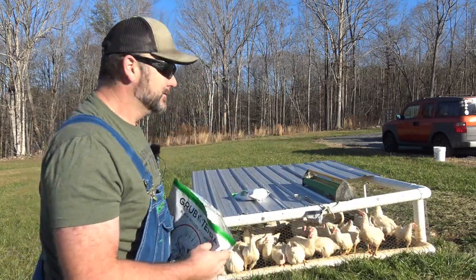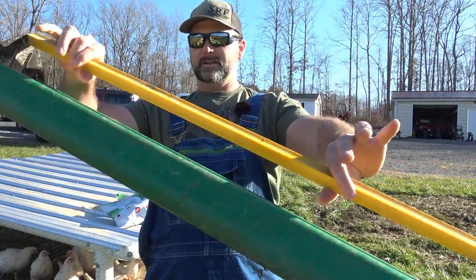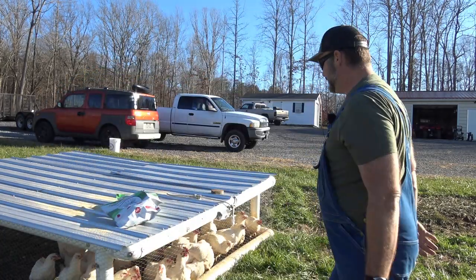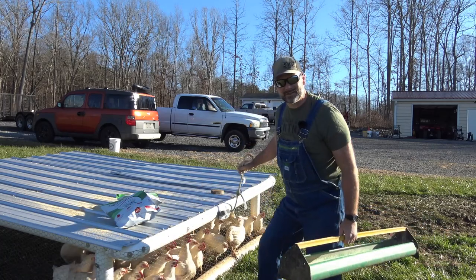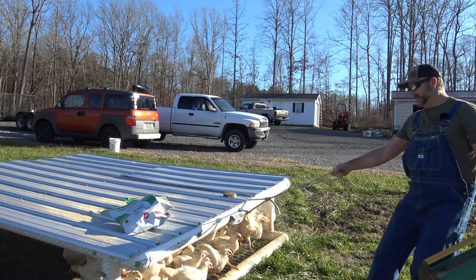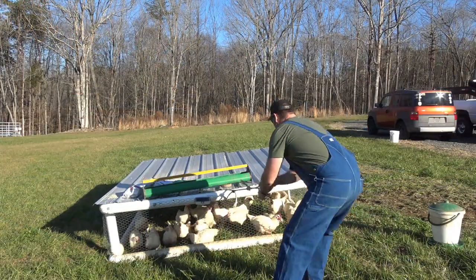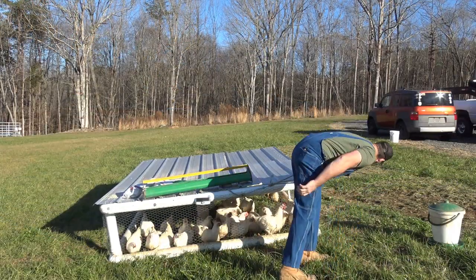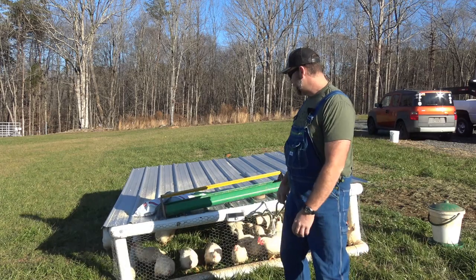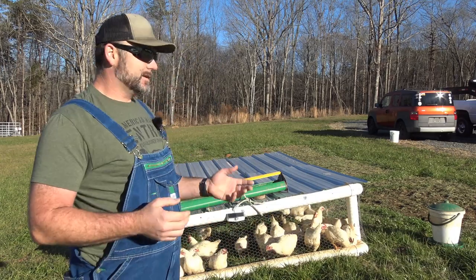Let me show you how we move the coop. This is the feeder that we typically use — I'll post links to all this stuff in the video description. Every day we move this 10 by 12 coop about the time that the birds start getting real hungry, because they'll follow me. I'll give them a little tug — just a one-handed tug. I just move this coop every day; it slides along the ground. You've got to be careful not to run over a chicken. It weighs somewhere in the neighborhood of 250 pounds, so the wind isn't going to pick it up.